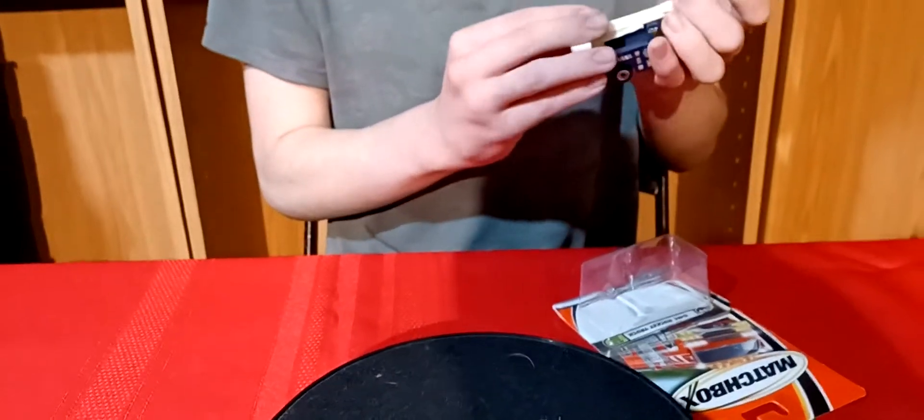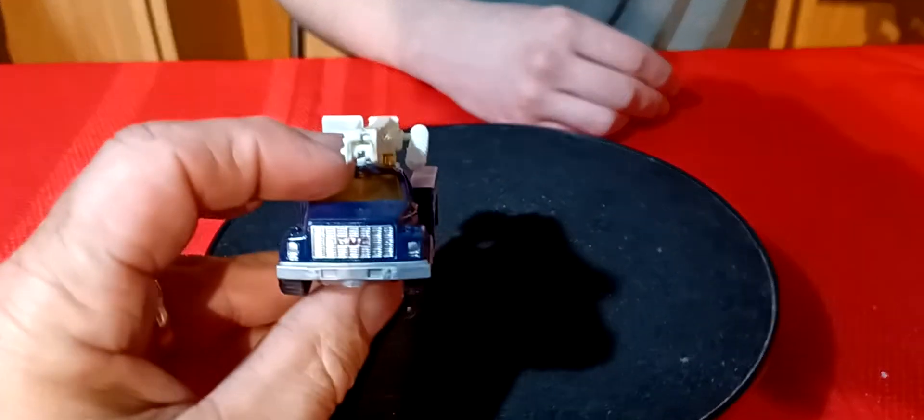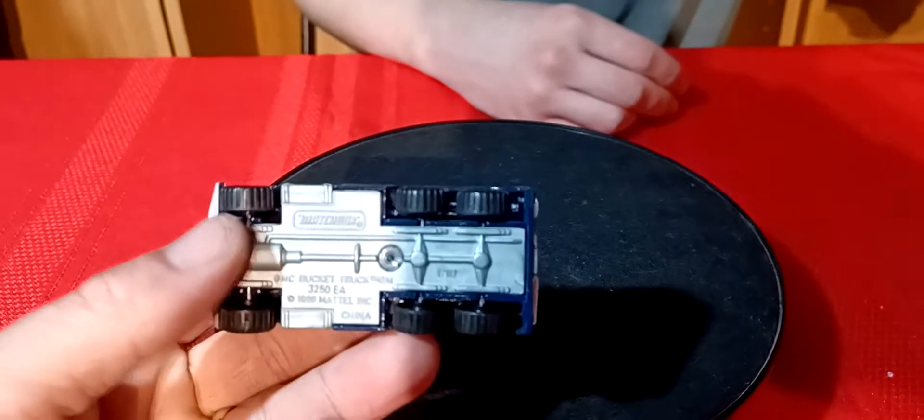We're going to do some bucket trucks, or electric company trucks. They're all Matchbox, everything. So we'll start with this one here. This one's actually a GMC, and it's got six wheels on it.